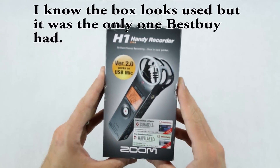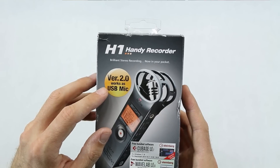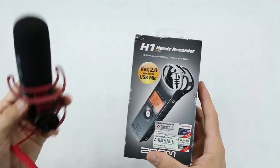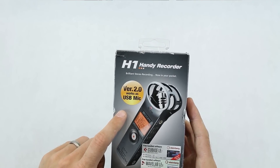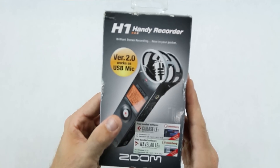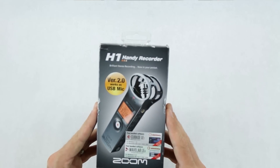So what did I get? I got the Zoom H1 Handy Recorder. This is actually a stereo microphone, and it also says USB mic, which is what you need on a Mac to do voiceover on video. My idea is to use this plugged into the H1 and then the H1 plugged into my iMac. I might end up just getting a USB-only microphone like the Blue Yeti, but this is about a hundred bucks and I think it'll work. Also, I can put this in my pocket with a lavalier and have portable audio.